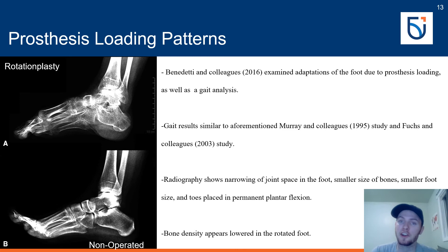With all these forces being applied to the foot, Benedetti and colleagues conducted a study examining how the foot adapted, using radiography to examine changes in joint space and bone density, as well as measuring gait patterns, foot length, thigh length, ranges of motion, maximal ground reaction forces, and gait parameters using an eight-camera Vicon Nexus system and two force plates. Gait results were identical to those of Murray and Fuchs. However, the radiography revealed something very interesting: narrower joint spaces, smaller bone sizes, and plantarflexed toes were observed in the rotated foot. The bones also appeared weaker — as indicated by lower radiographic brightness — in the rotated foot compared to the non-rotated foot.